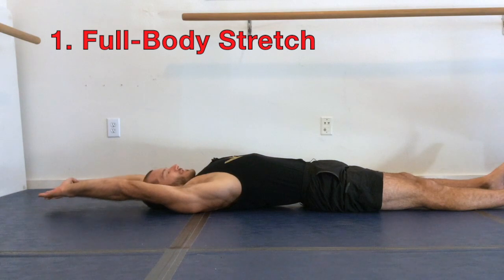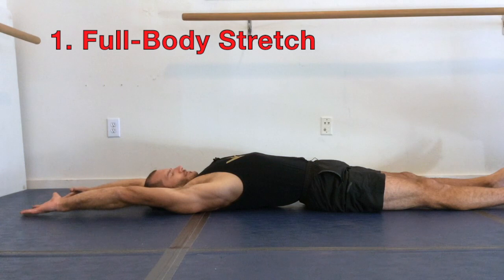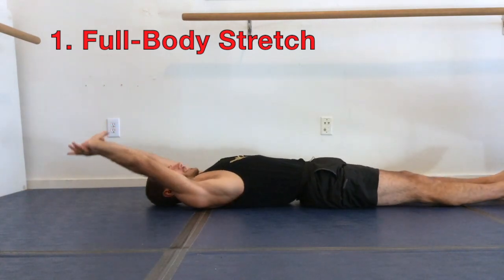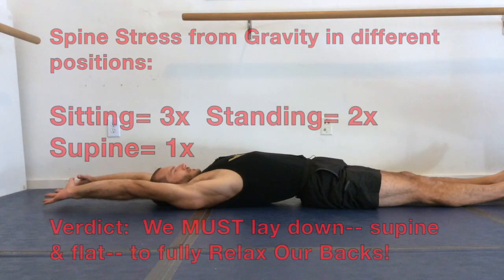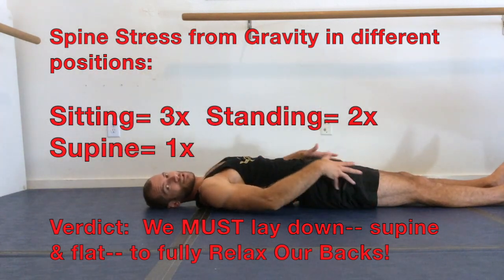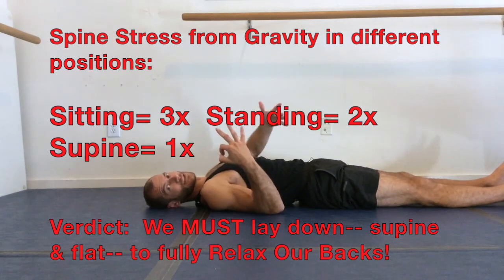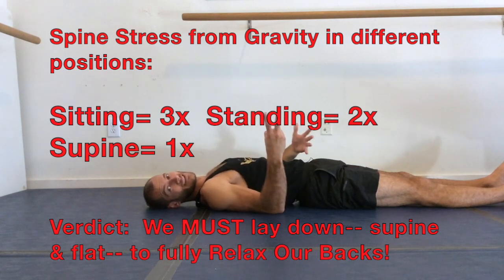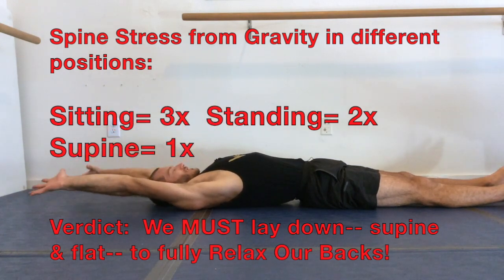The most important stretch you can do is called full body stretch. If it's okay for your shoulders and your back, just float your arms up and overhead. Arch your back, stretch your legs out straight, and point through your feet and your toes. The reason this stretch is so important is because when you're laying on your back, there's three times less stress than if you're sitting in a chair, and two times less stress than if you're standing upright.